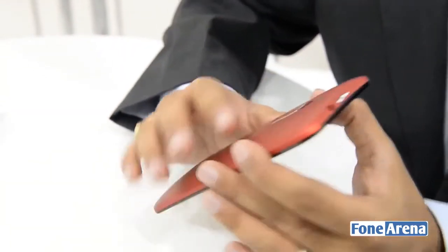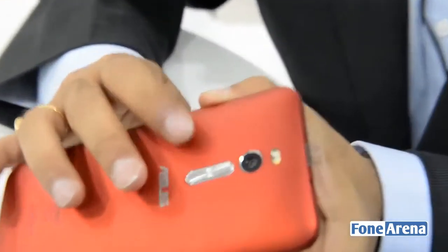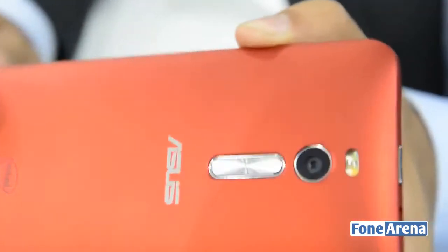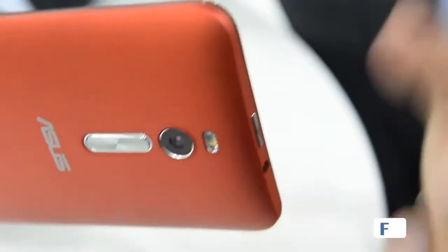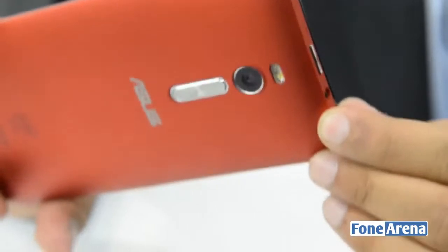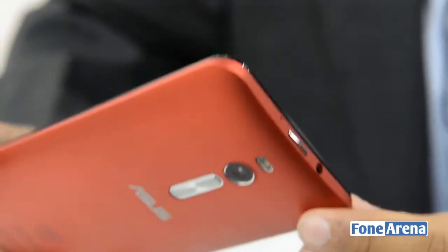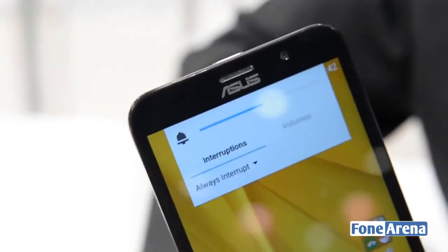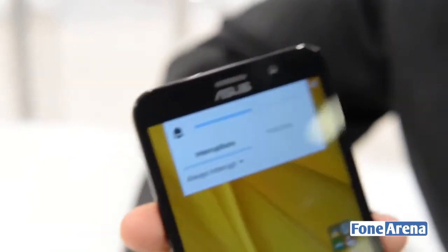The phone has a 13 megapixel camera module at the back, which is an improvement over the 8 megapixel sensor in the previous generation device. It still has enhancements built in for low light photography, where the camera basically just boosts up the exposure. The front facing camera is a 5 megapixel module, and there is a 3000 mAh non-replaceable battery built into this device.